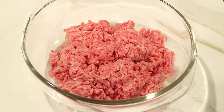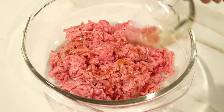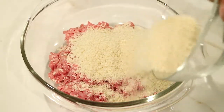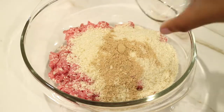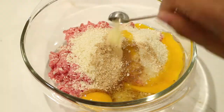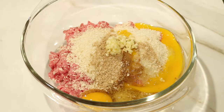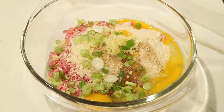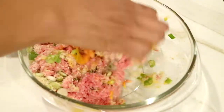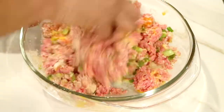Now in a medium bowl with your ground beef, you're just going to start adding everything: the sesame oil, the panko breadcrumbs, the ground ginger, your two eggs, your chopped garlic, and your chopped green onions. Now I'm going to take my clean hands — make sure your hands are clean — and just begin mixing everything together.